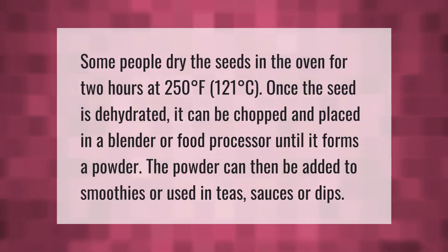Some people dry the seeds in the oven for two hours at 250 degrees Fahrenheit (121 degrees Celsius). Once the seed is dehydrated, it can be chopped and placed in a blender or food processor until it forms a powder. The powder can then be added to smoothies or used in teas, sauces, or dips.